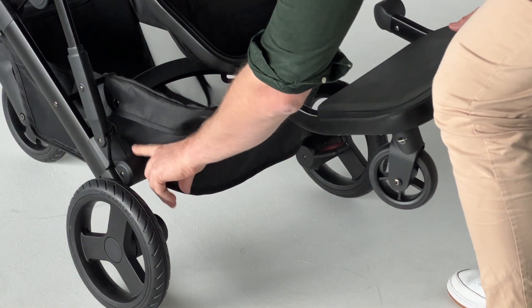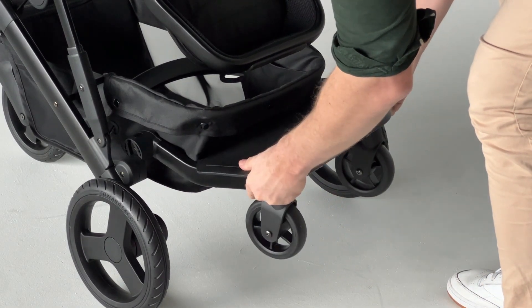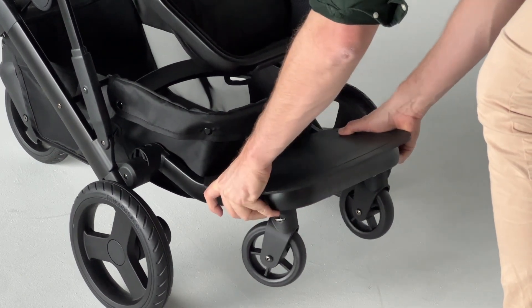To attach the stroller board, make sure the inner side of the connector is in the vertical position. Slide the stroller board into place onto the connectors. You'll hear a click.